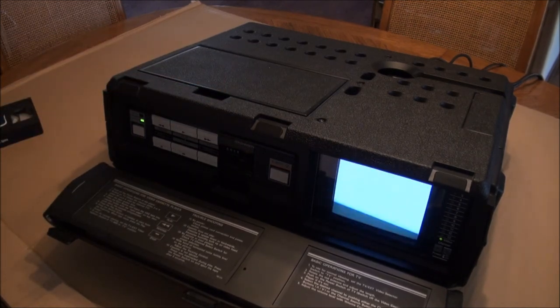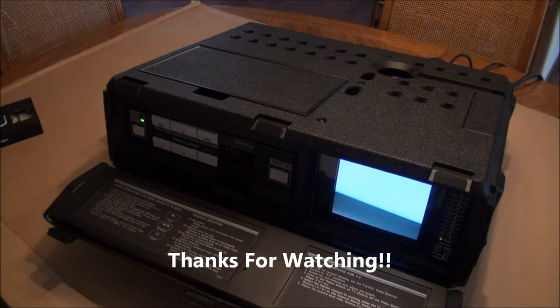Well, that's the Shintom VP5000, I think from 1987, for plain VHS tapes. And back in the day you could pick up analog television stations with it. Hope you enjoyed it. Thanks for watching. Bye.